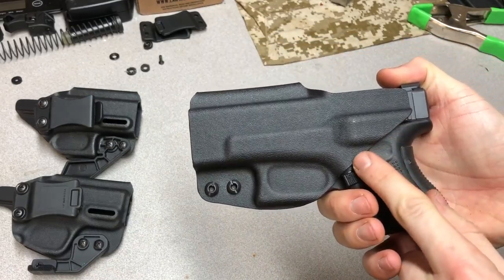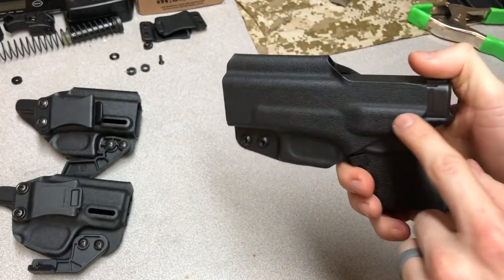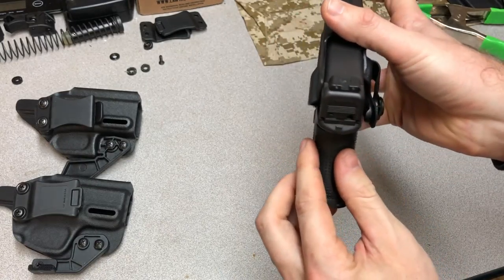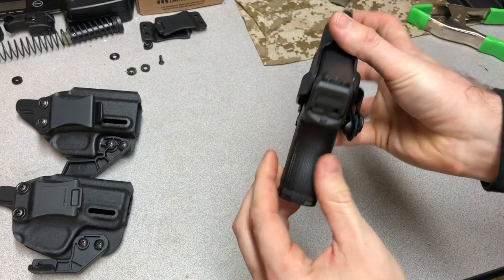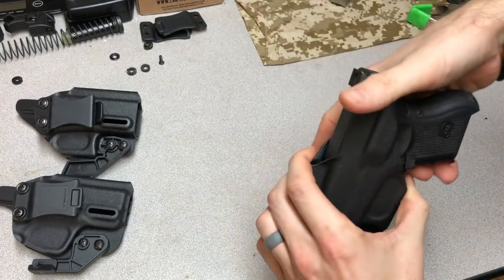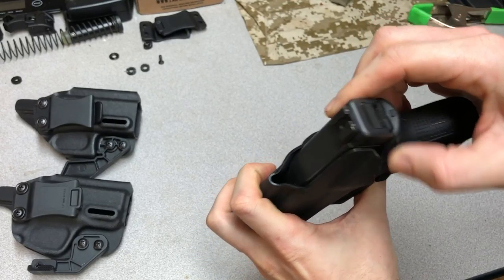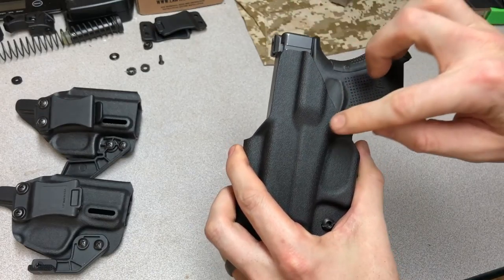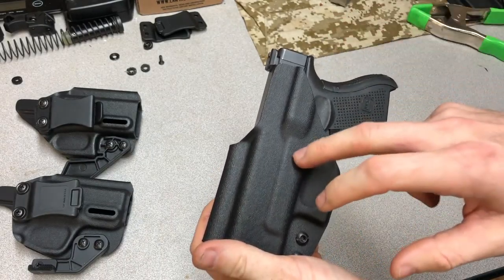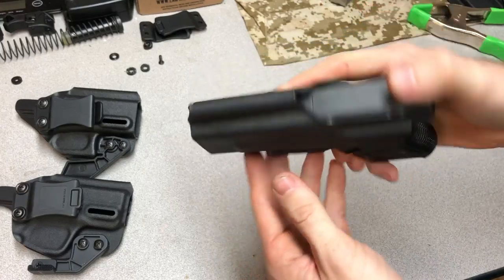Another thing - this channel for the slide release: I know they made it big for the extended slide releases some Glocks have, but it's almost too big. You can see how far it sticks out, and that corner kind of digs into your stomach a little bit when carrying appendix. I've already cut it down a good bit and given it a flatter angle mainly to keep my thumb from hitting it on the draw. But that little bit there is still a bit of a hot spot. Not a lot of people put extended releases on 26s anyway, so maybe something for them to reconsider.